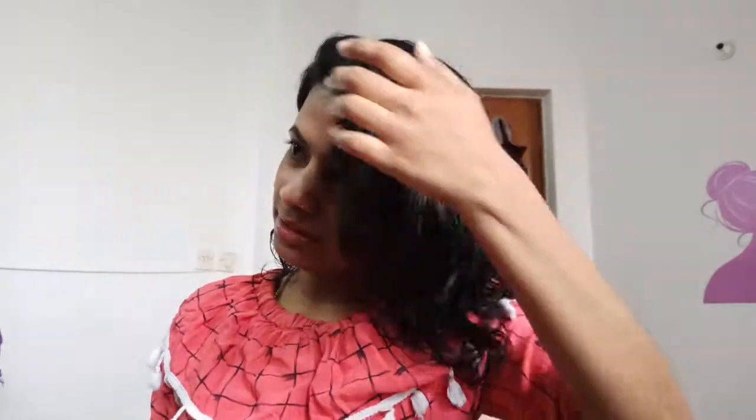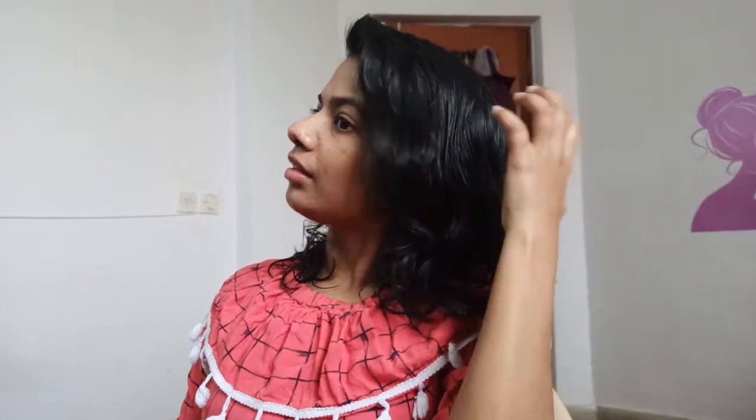I am going to edit this clip. Now you will have a moisturized feel. I wish you all enjoyed this video. I will see you in the next video. Bye bye! Love you!